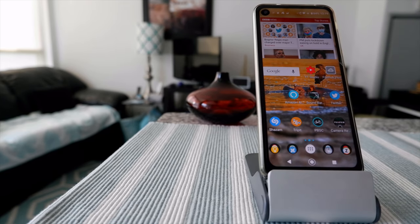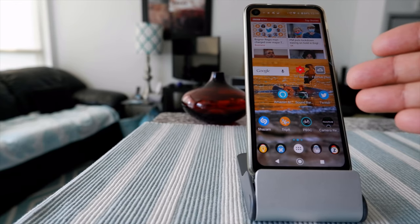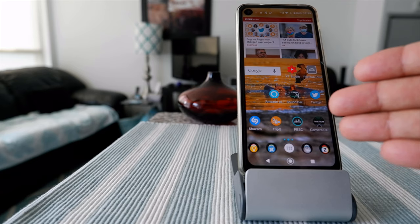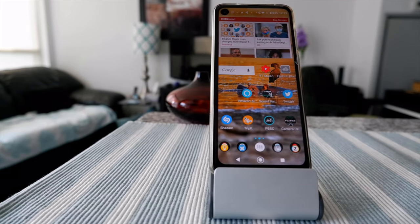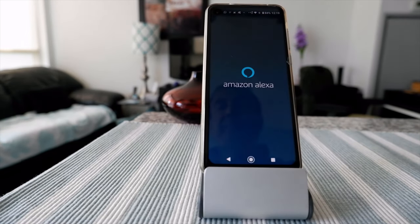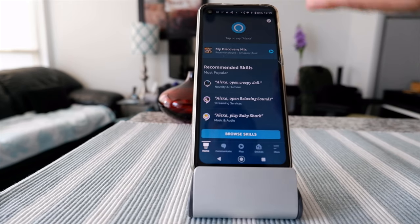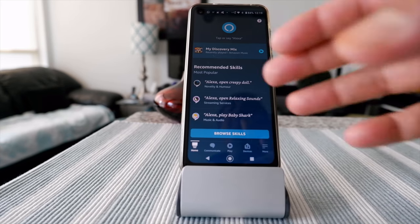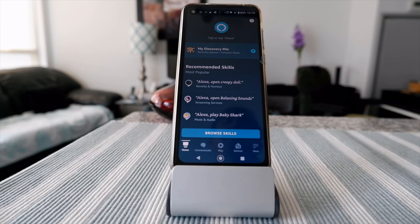If you don't want to touch the application, there is a way to open it using Google Assistant. If you have Google Assistant installed and hands-free commands enabled on your phone, you can say 'Okay Google, open Amazon Alexa' and it will open the app. Now you have Alexa open and you can ask questions and have a conversation.